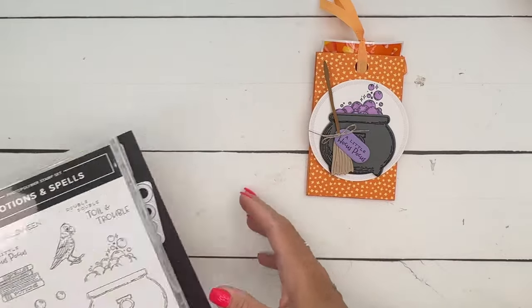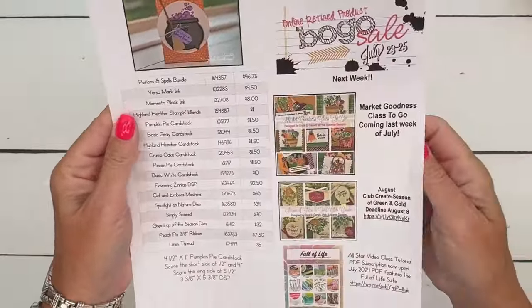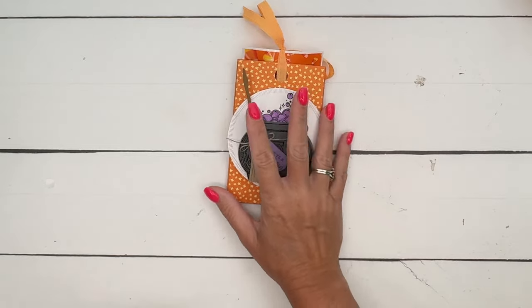For some jelly belly candy corns — candy corn jelly bellies, whichever way you want to say it. You can find these on Amazon; I have them linked on my blog. Also on my blog is a free PDF — this project is right here on the second page with the measurements and the supply list.